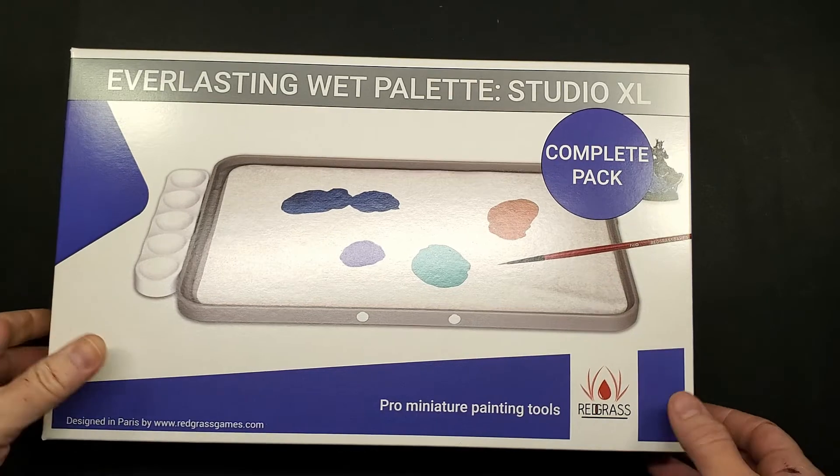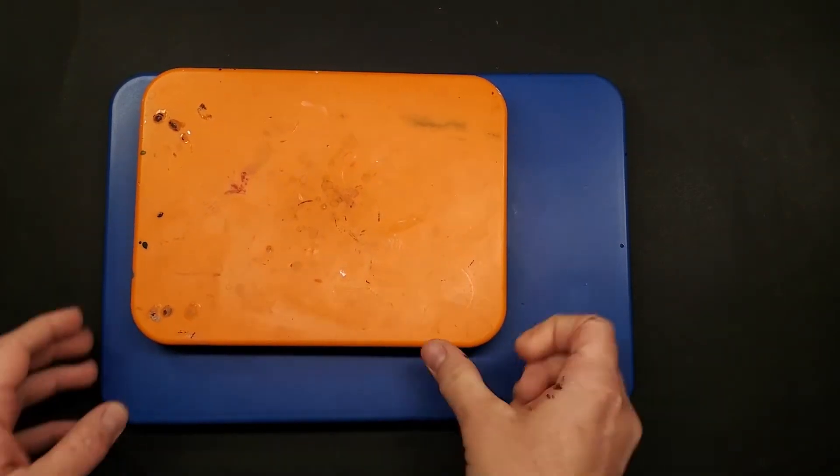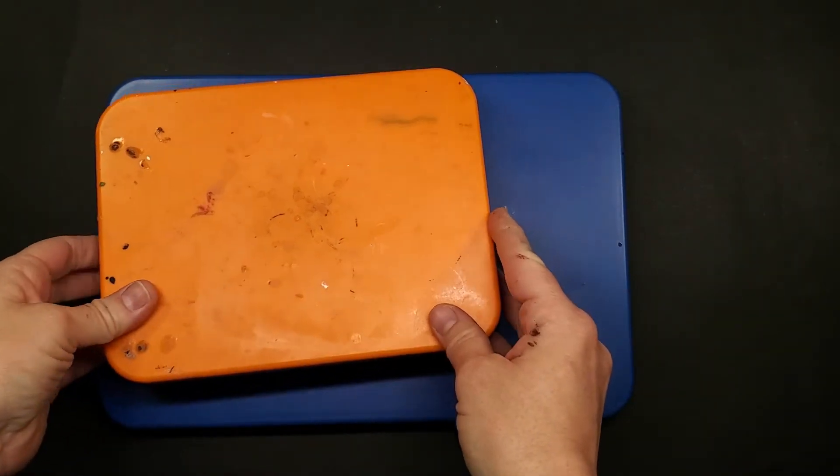What's special about it is the new hydration membrane. Now let me preface this video by saying this isn't going to be about why you should use a wet palette — this is going to be why you should use this wet palette. This is the Studio XL size, this is the standard size, and they're going to be upgrading both in their Kickstarter. The link is in the description with more details, but the real selling point is what I'm about to show you.